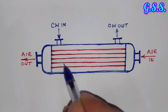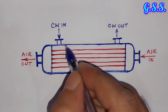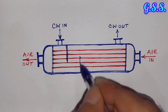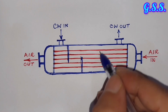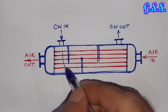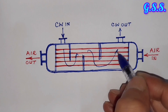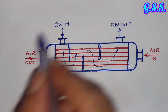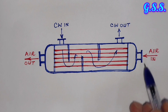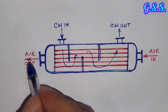Cooling water comes in and goes out through the shell side. There will be baffle plates so that cooling water flows in a serpentine path — coming in, going across, coming back, and going out — ensuring good heat transfer between the cooling water and compressed air. The compressed air flows straight through the cooler tubes.